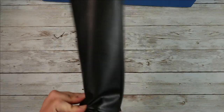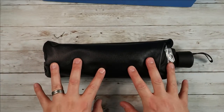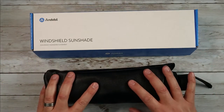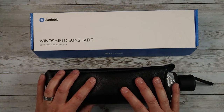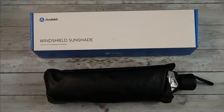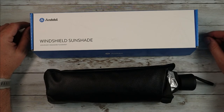It's very straightforward and very easy to use. And as I'm saying it right now, it actually does go back in its case — that's hard to say for a lot of different products. So again, Andabil is making a really cool product here with their windshield sunshade. As we get into summer, if you're looking for something like this, definitely consider checking this one out. I hope this video was helpful and I'll see you in the next one.